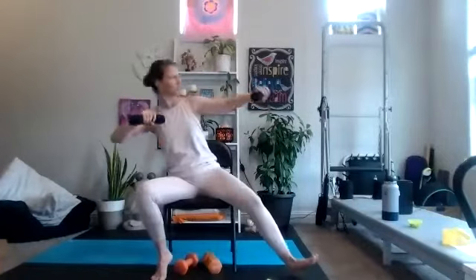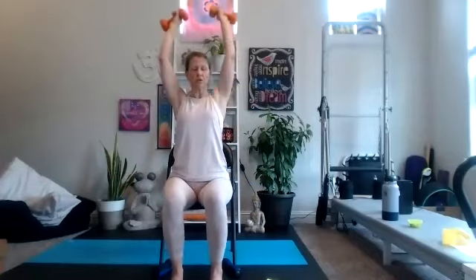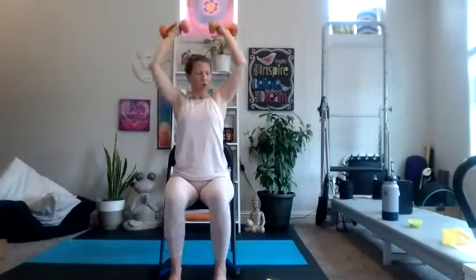Grab our heavier weights for our bicep overhead press. Curl, turn, press, release. You could also do one side at a time if you're feeling a little bit fatigued. You can also change weights — heavier or lighter. If this is feeling easy, I encourage you to try to go up a pound; it's a great gift to yourself. 25 seconds to go — stay strong. Row tricep is next, then our air push-ups, wall push-ups, or chair push-ups.